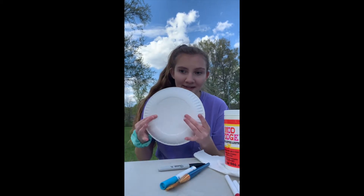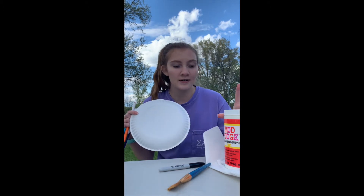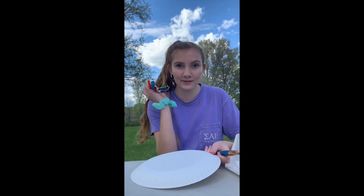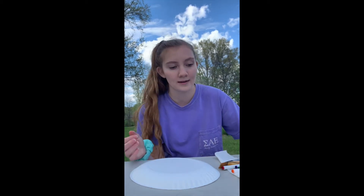All you're going to need is scissors, a paper plate, and then markers or sharpies. I'm going to draw with these markers and then outline with the sharpie, and use a wet paintbrush to make it kind of more like watercolor. The Mod Podge really just gives it a shiny coat over it, so you don't have to have it, but I like it.